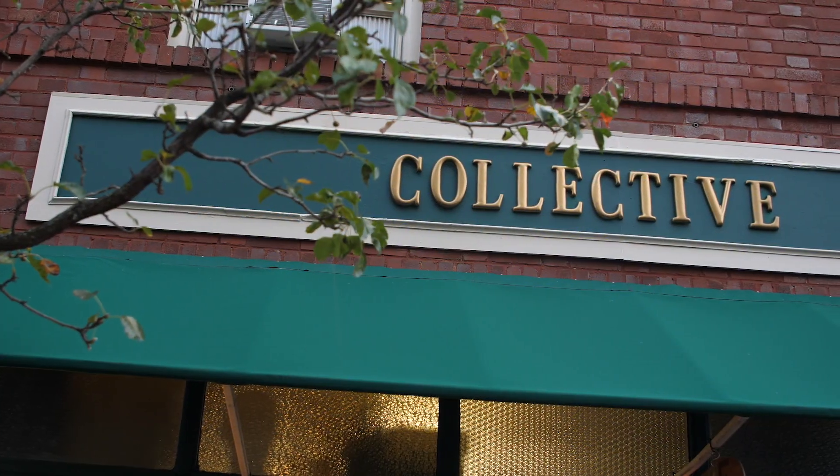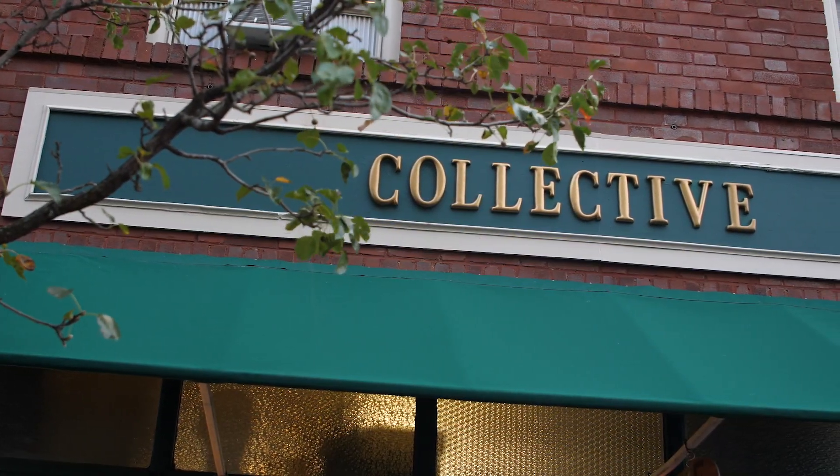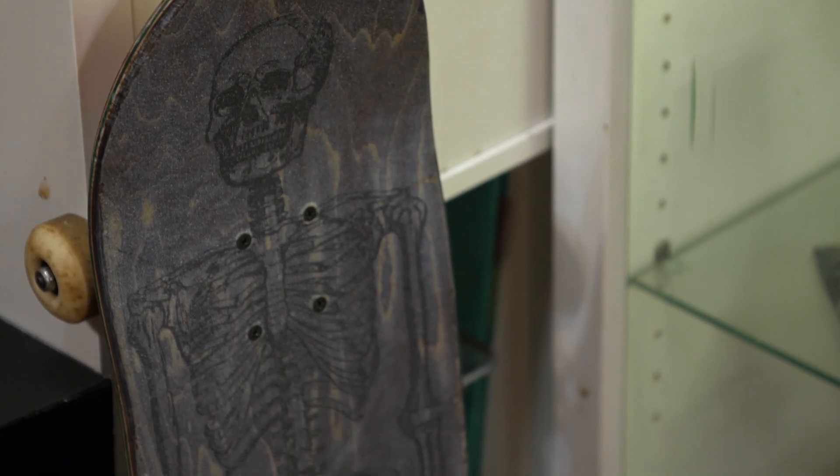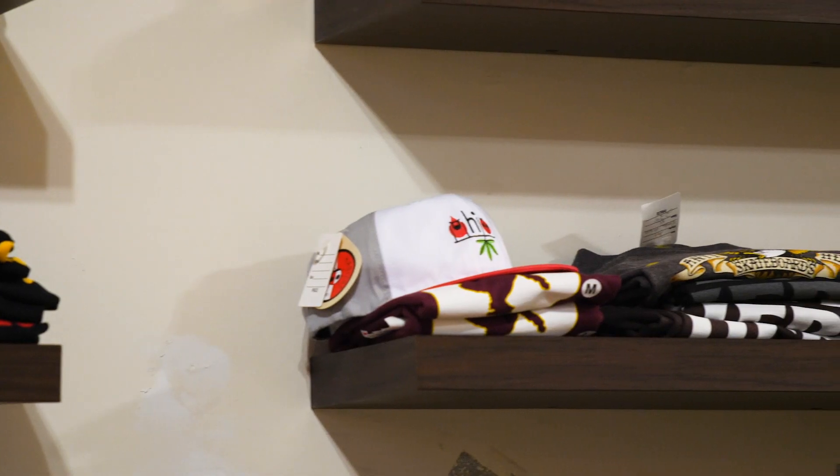I think it's time to skate on down to Collective to check out some cool skate gear. How did Collective start and how long has it been here on Fourth Street? I've been in and around this my whole life. I worked at a couple of mall stores and while on vacation, making my now-wife go into skate shops around the country, she said I don't know why you don't just open your own.